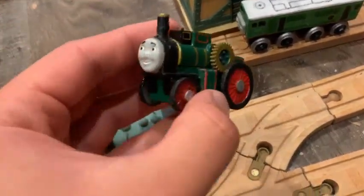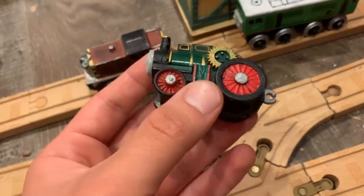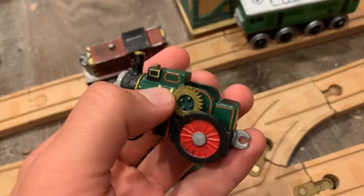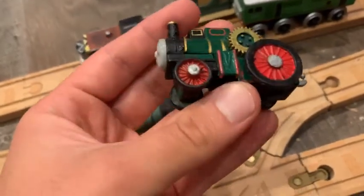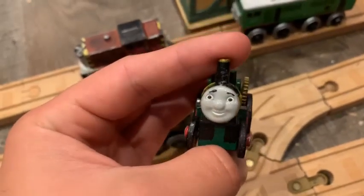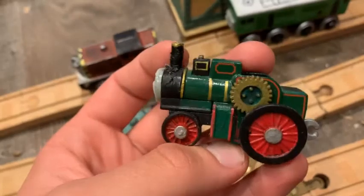And now we have Trevor the traction engine — this is an Adventures Trevor and I've updated him a lot. I painted his wheels: the spokes are red, the tires are black, and the silver bits for the axles. I painted the inside of his flywheel green, the inside of his open cab black, and the undercarriage green. I added the red stripes to his belly tank and the little axle holder. I also gave him a taller funnel using some perler beads and hot glue, and painted the top with gold.